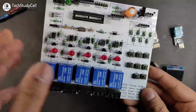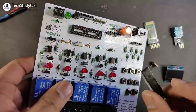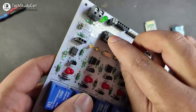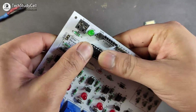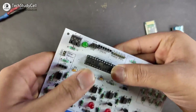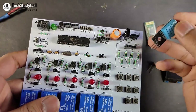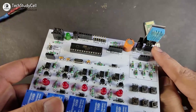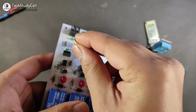Now we have soldered all the components on this PCB. First we will connect this microcontroller at this point. This is the notch of the microcontroller, so be careful — you have to connect the microcontroller looking at this notch. Now after that I will connect this DHT11 temperature humidity sensor at this point.